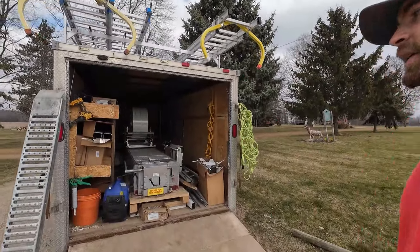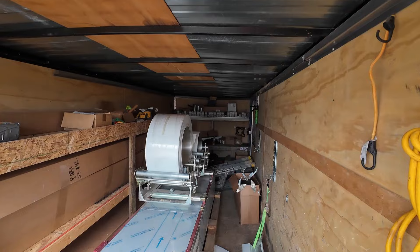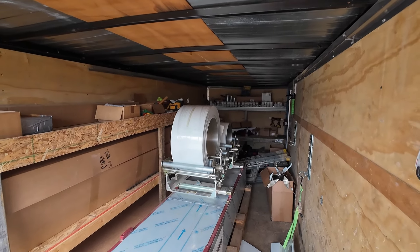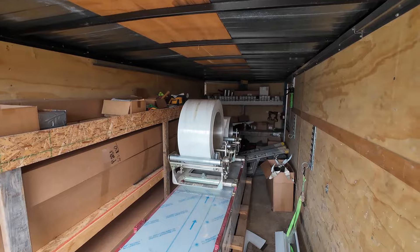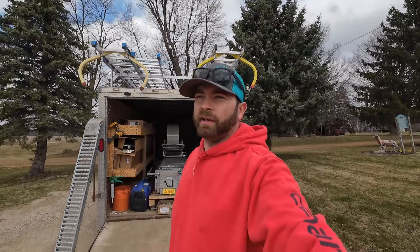My fiancée is a little gal, so she was having a hard time helping me — we made it work. But when I upgraded machines, that's why I went with the two-cradle setup, because as that coil gets smaller I can just rock it to the front cradle and put another coil on the back. Hope this helps, guys. All you solo guys, let me know how you figured out how to load coil by yourself — make a video, help everyone out!